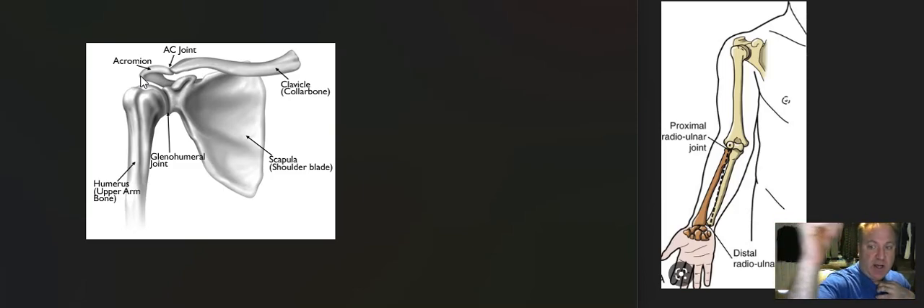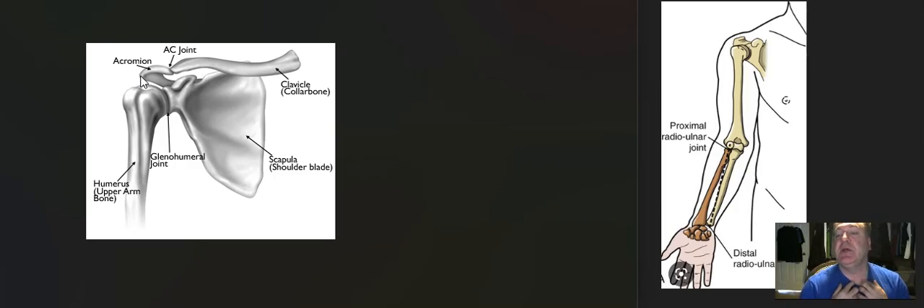The sternoclavicular joint has a big factor in the range of motion of the shoulder. I could do this motion here, which I'm seeing a lot of people do, and it requires circumduction of the sternoclavicular joint. So what I'm going to ask you to do is grab the one on the right side of your sternum — this little ball right here — take your arm and go through the motion of a golf swing and feel the motion of that joint.